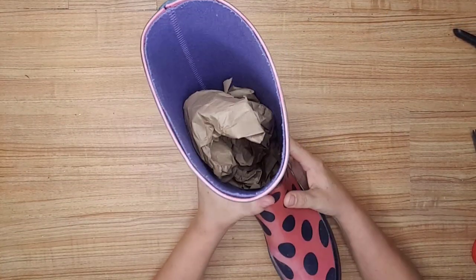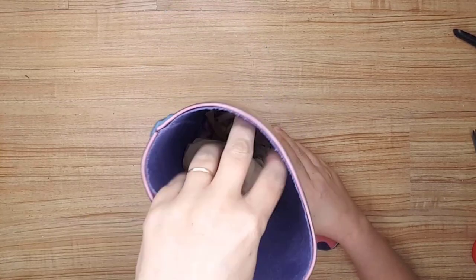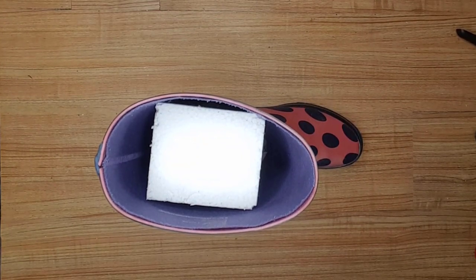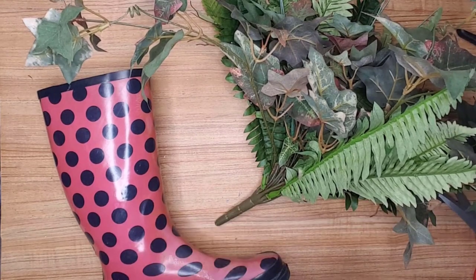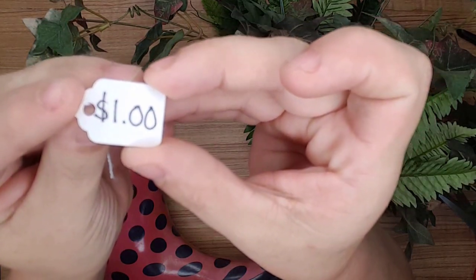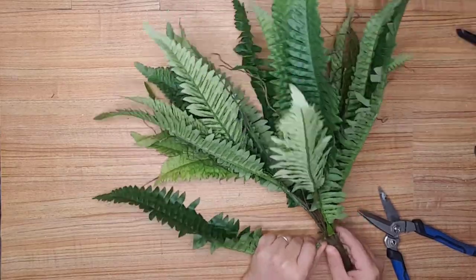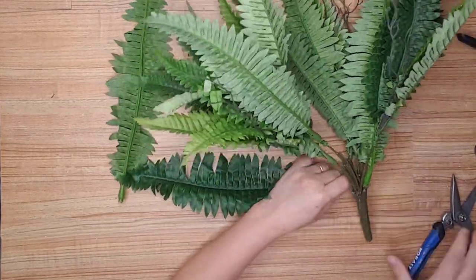I had a bunch of brown packaging paper that had come in a package from Amazon. I used it and stuffed it into the boot. I then found a styrofoam square and used it at the top of the paper to stick my flowers in. Now to decorate the boot with flowers and greenery — I had this bunch of greenery I had gotten from a yard sale for a dollar. How can you not buy greenery this large for one dollar? I removed some of the fern leaves so I could use them in the boot.